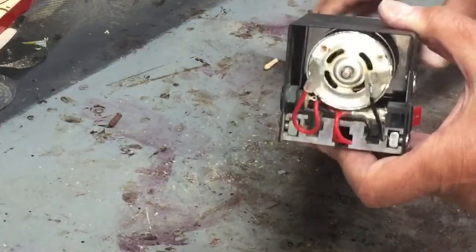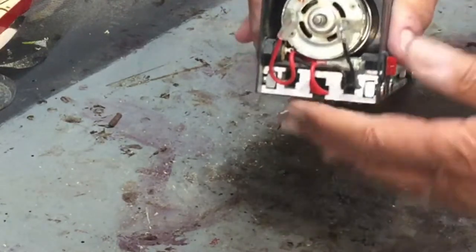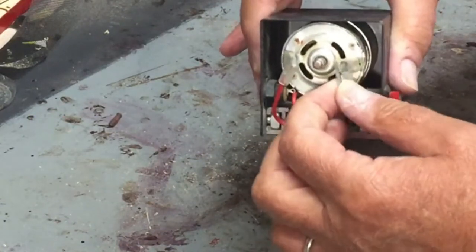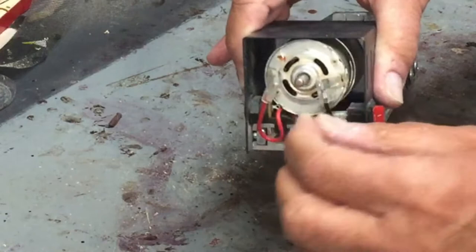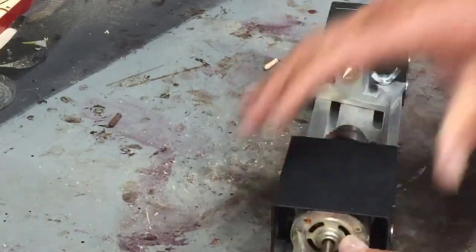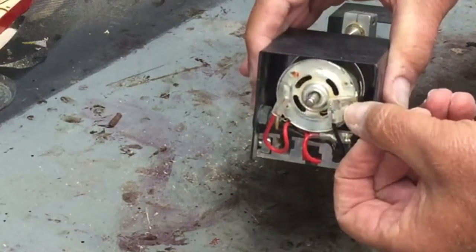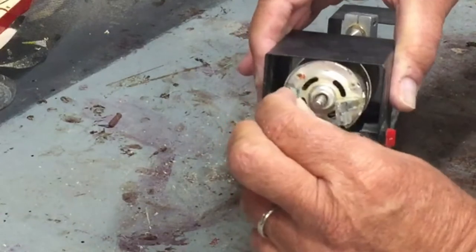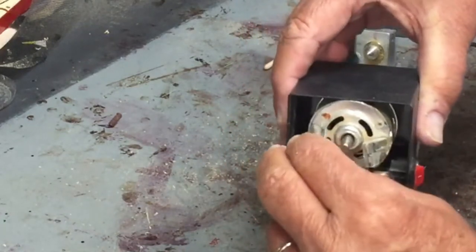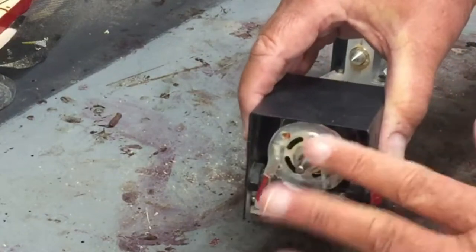One thing I'll mention — I had a very minor problem where it stopped running. All it was were these clips that send power to it. You can see they're still a little loose right now. I just took a pair of needle-nose pliers and crimped them a little better. If it quits working, just check those connectors.